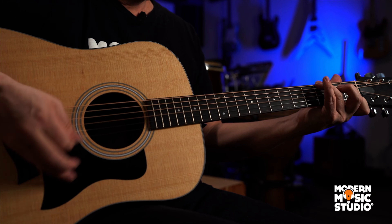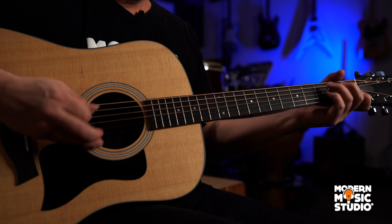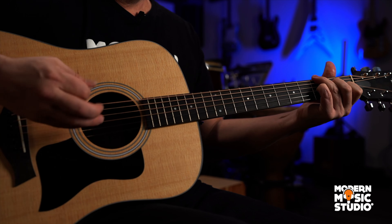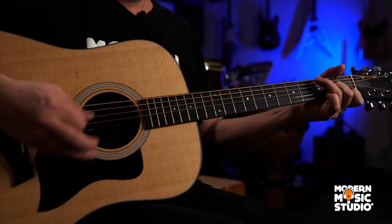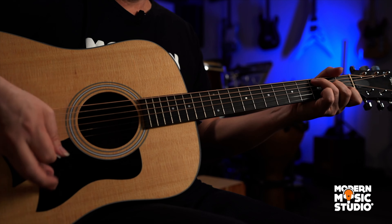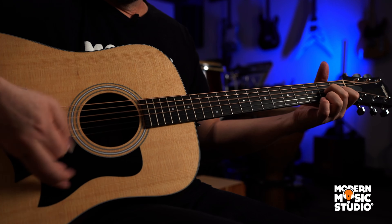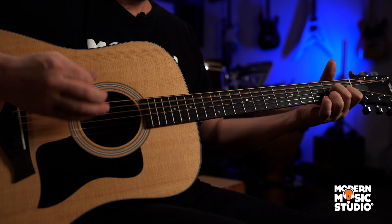G7. G7, C7. F, three times, to the A7. Back to the D7. G7 again.